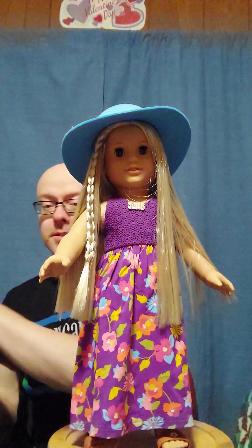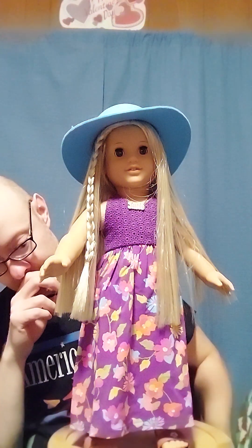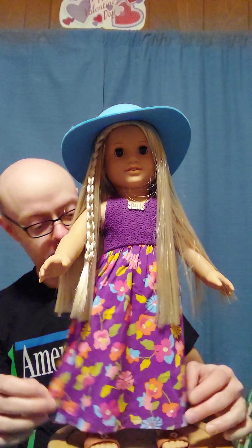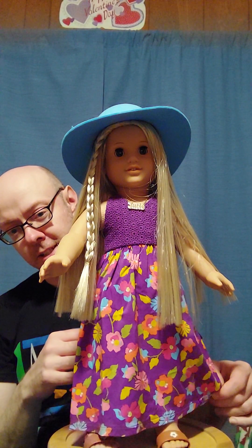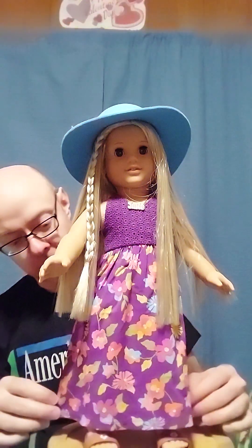It just comes with one dress, one hat, and one pair of sandals. I think this is what they called the maxi dress. There were two different versions of the maxi dress — two different versions of the birthday outfit. I don't think the other maxi dress was actually called a birthday outfit, but this one was.